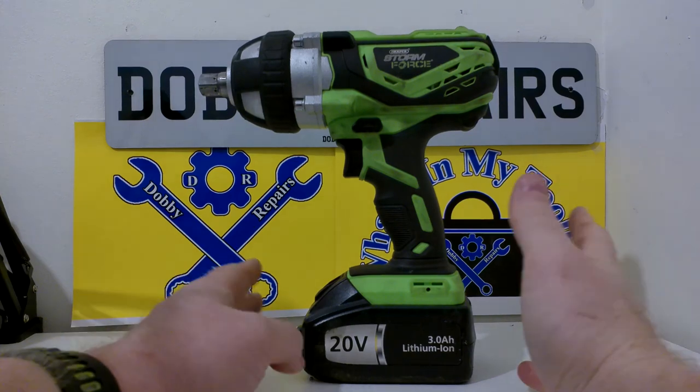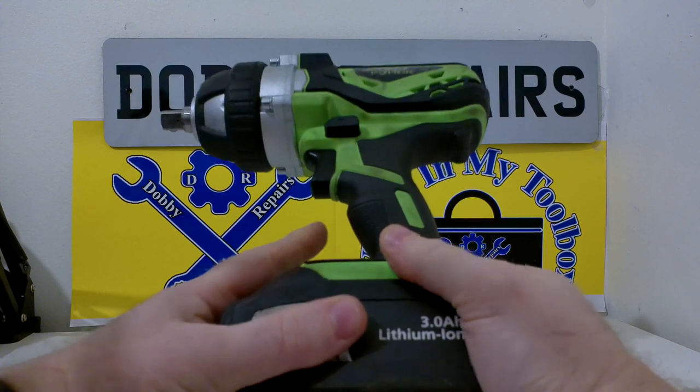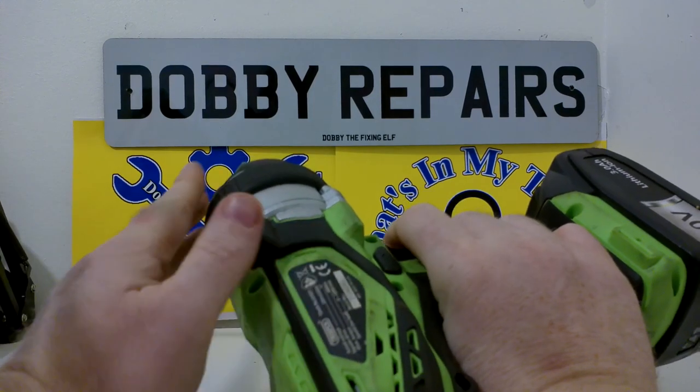In this instalment we have the Draper Stormforce impact gun. You may have seen this before — it's been in a few other videos, including the Christmas Tool Haul video. And I've also demonstrated it in a few other videos, like the extractor video.